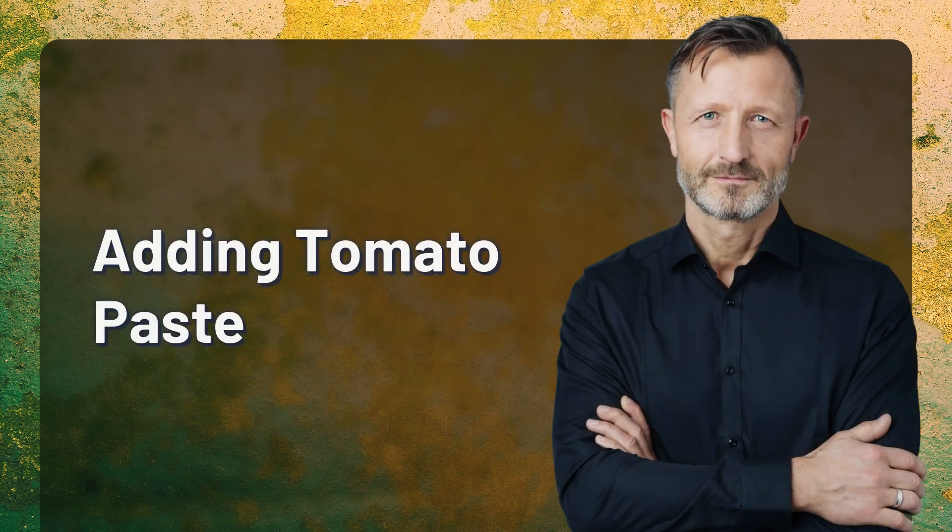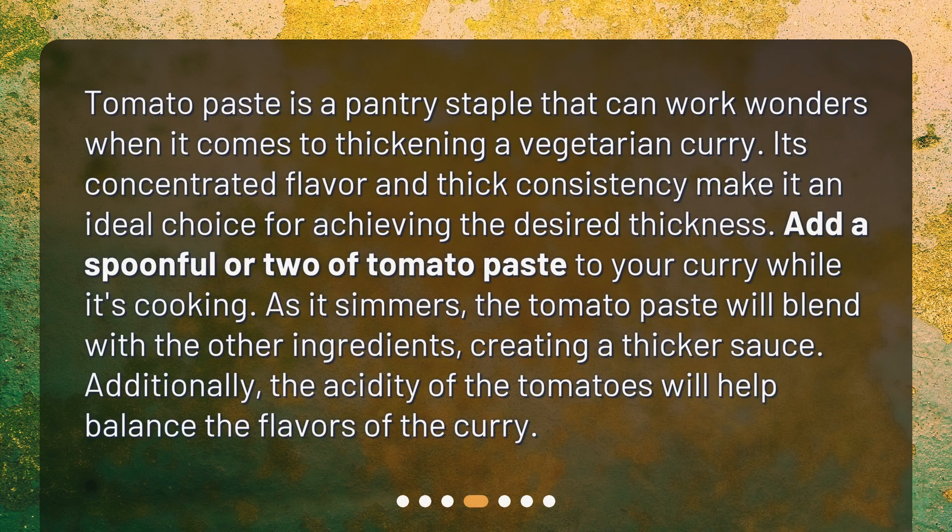Adding tomato paste: Tomato paste is a pantry staple that can work wonders when it comes to thickening a vegetarian curry. Its concentrated flavor and thick consistency make it an ideal choice. Add a spoonful or two of tomato paste to your curry while it's cooking. As it simmers, the tomato paste will blend with the other ingredients, creating a thicker sauce. Additionally, the acidity of the tomatoes will help balance the flavors.